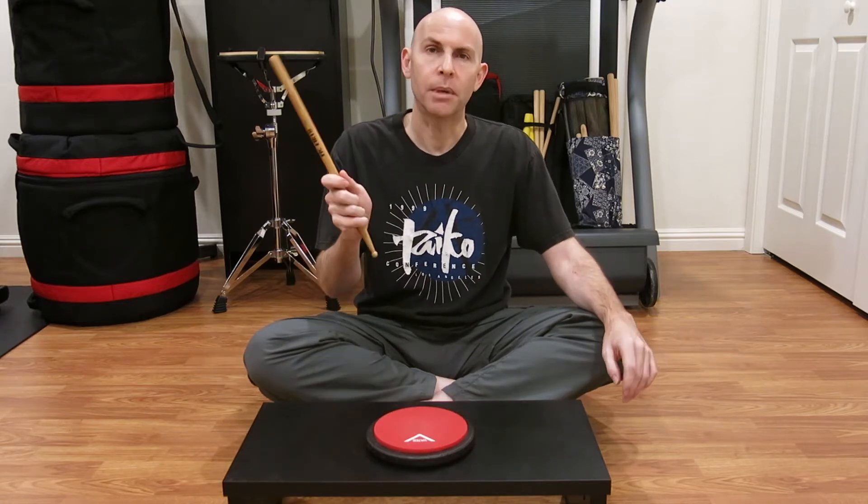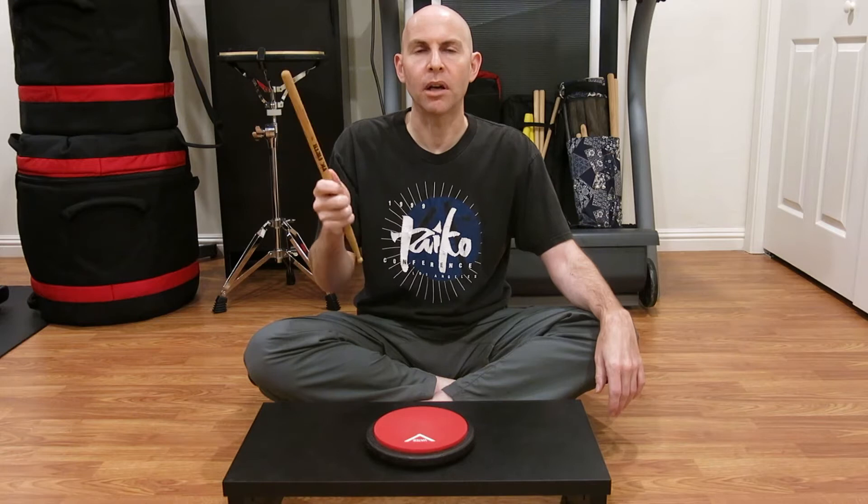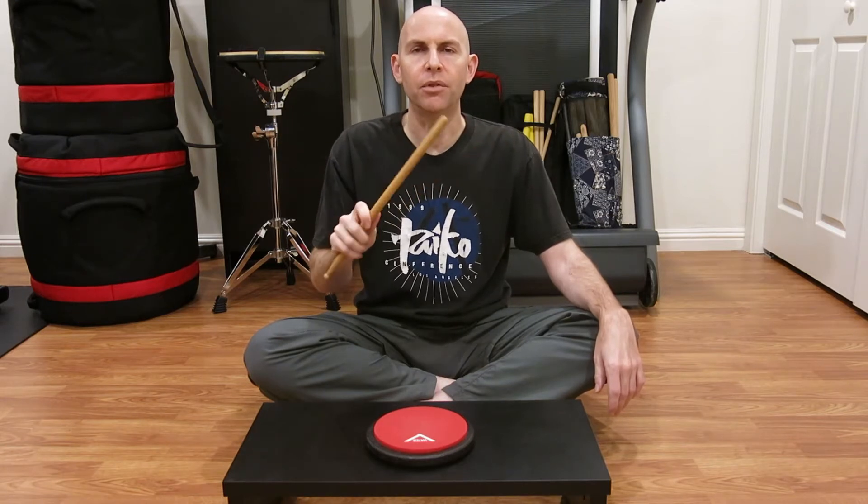I've got a couple of videos that I'm going to release over the next few weeks that cover different aspects of grip. Today's video is more about awareness — telling you the different points, different things to look at, different things to be aware of, not so much about drilling or demoing. All you need for today's video is a bachi, something to practice with. You don't even need something to hit, but if you have a bachi, you can follow along and feel the differences and the points that I'm talking about as we go along.